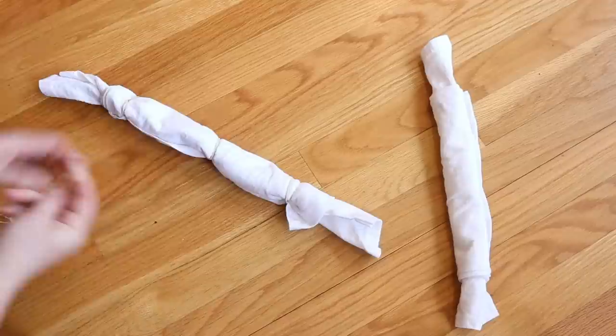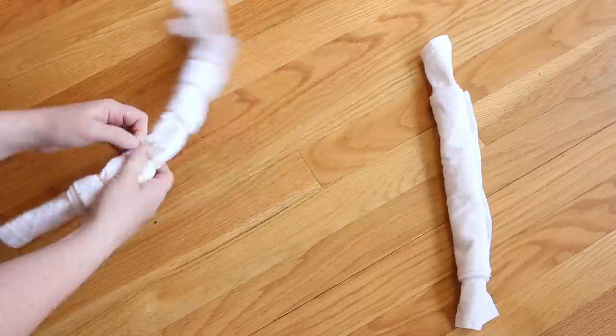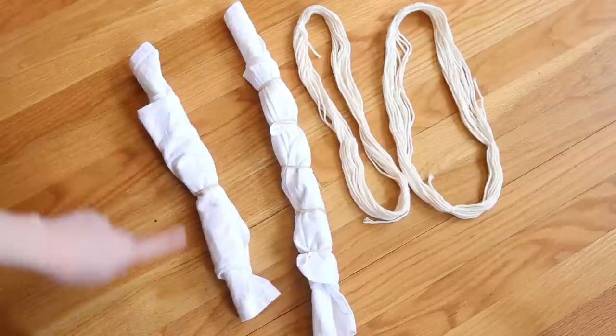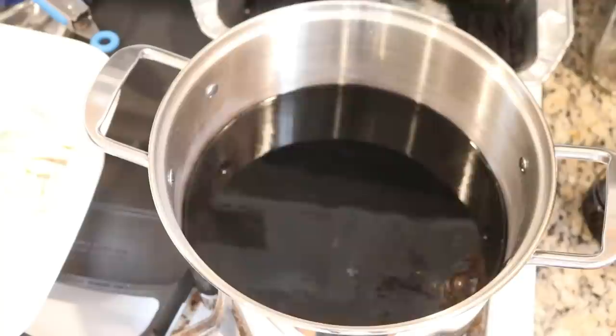I thought this would give some visual interest, so I'm lightly adding rubber bands per shirt — actually I think I'll go ahead and do five because this might leave some cool white patches. We'll also see how deep the dye penetrates, which will be kind of fun. Then I'm going to pre-soak all of the fiber in plain tap water for a minimum of 30 minutes.